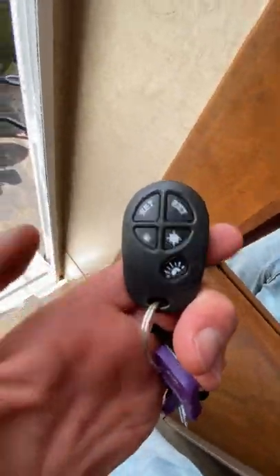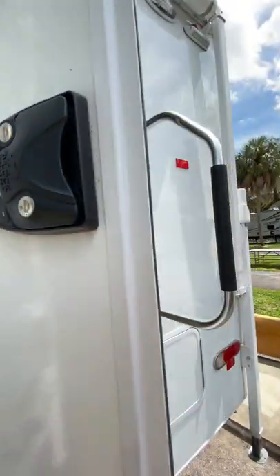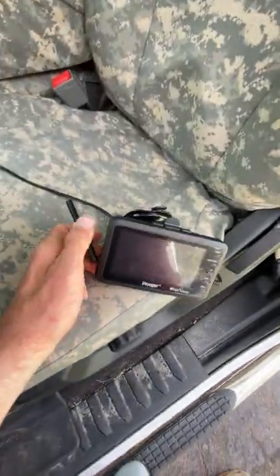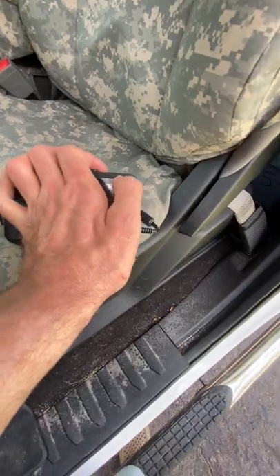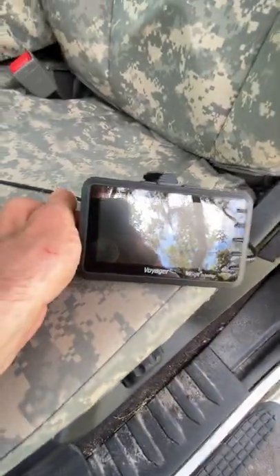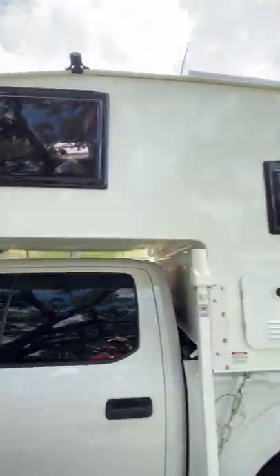It does have keyless entry — you can see that here on the outside with a code as well. So that's the unit. If you have any questions, you can text me or call me at 305-986-9500. This is the brand new screen — in fact I think I haven't even taken off the plastic; it still has the plastic on it. I just got this brand new screen for the backup camera. Hope you guys enjoyed the walkthrough and call me if you're interested.